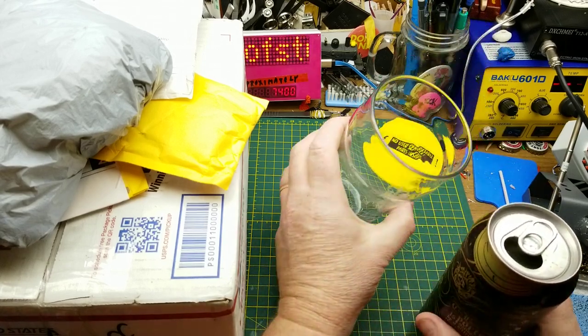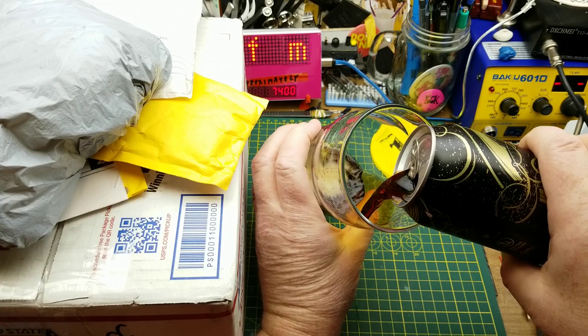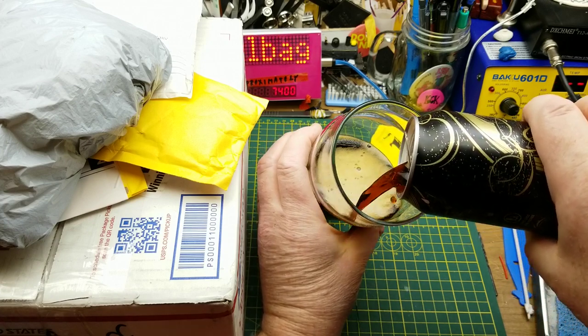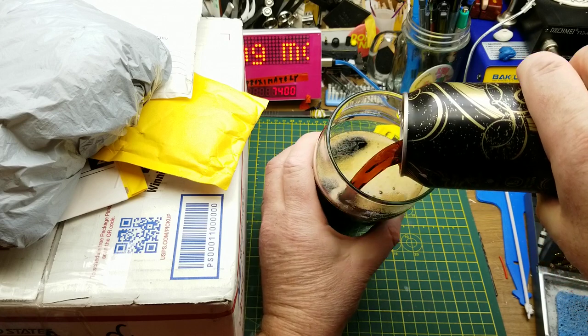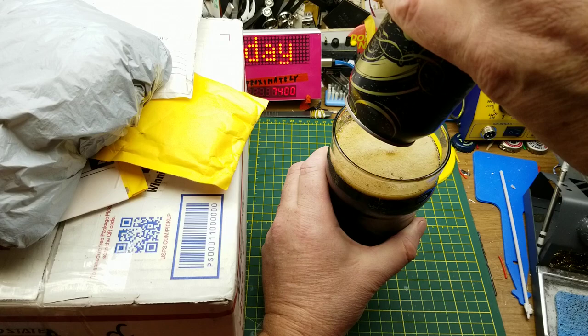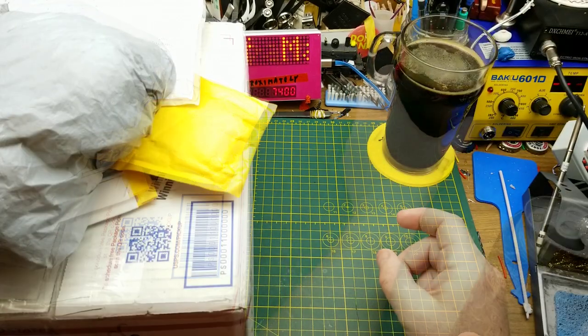It's the first Mailbag Monday of 2021, and I'm starting off today with Blackstone Porter from Driftwood Brewery in Victoria, BC. They describe this as a London style porter with bittersweet chocolate character and a blend of caramel, black, and chocolate malts. That is quite nice.